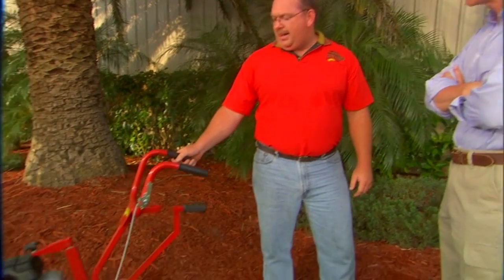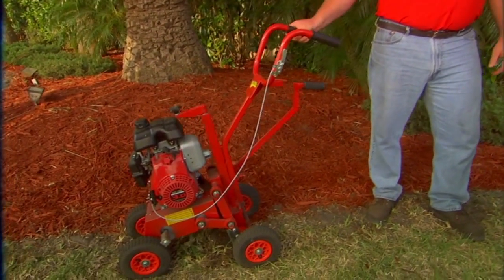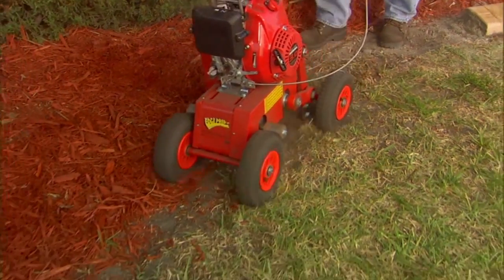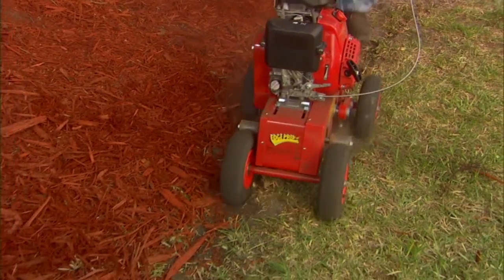It's a simple process. What I'm doing now is I'm prepping my ground with this special machine designed by Quick Curb called the Edge Prep. What it does, it cuts a nice trench just like we want it to put our curbing down. Cuts the sod, we roll it up, get it out of the way, and we're ready to pour edging.